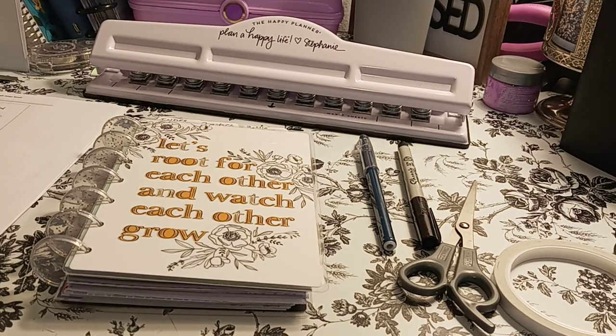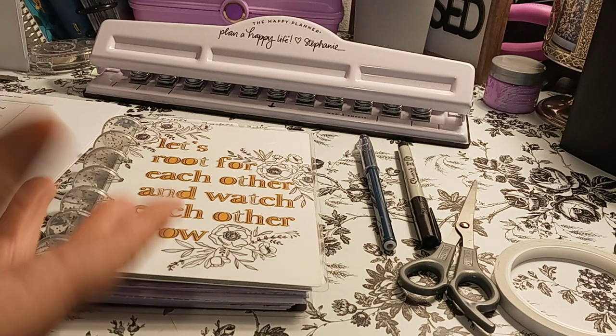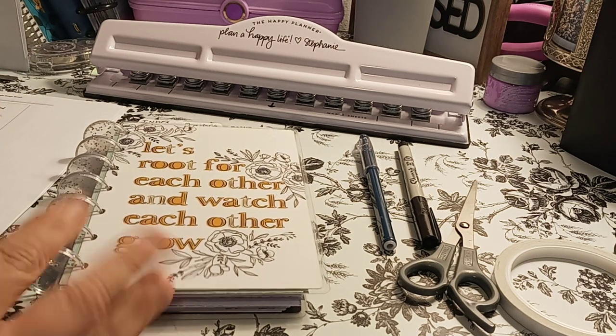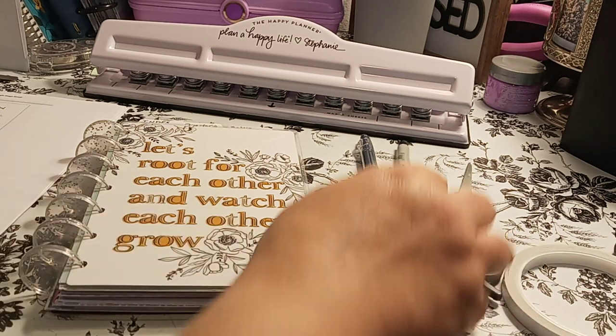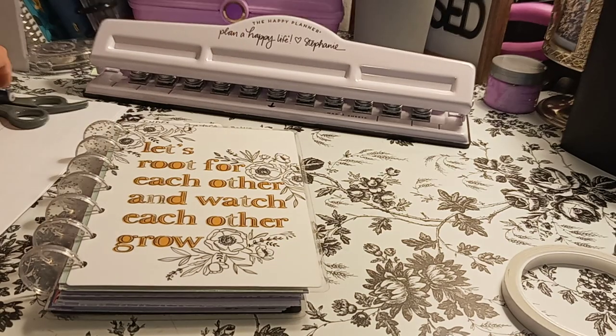Welcome to my channel, Planner with Maserati. I am going to be showing you my mini Happy Planner or binder, you may call it. Before I begin, I'd like to tell everybody welcome, please subscribe, hit that post notification bell so you don't miss out on any new videos.